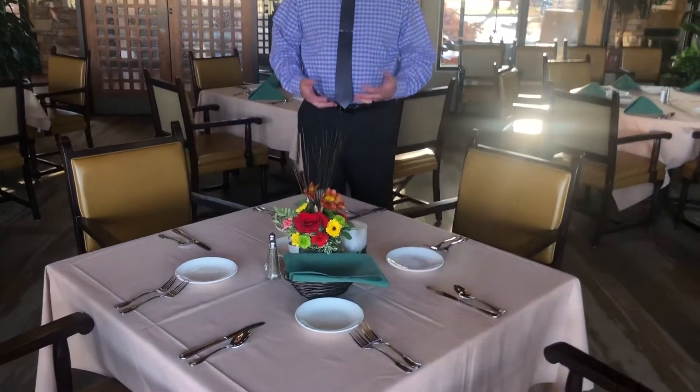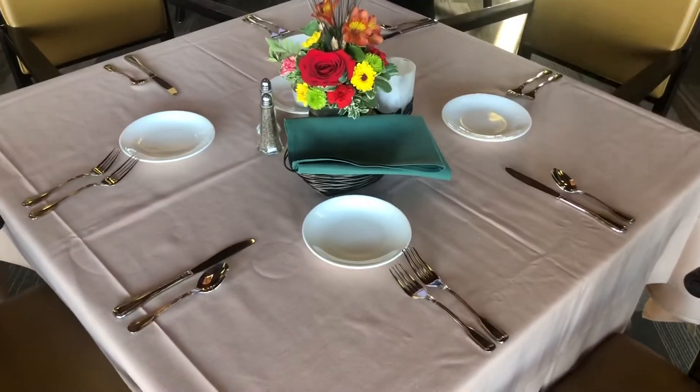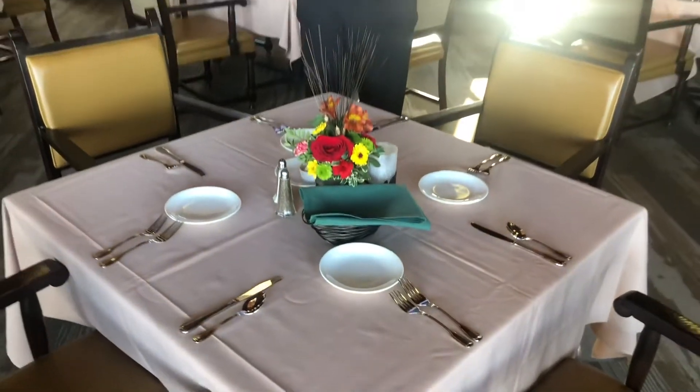Hi! Today we'd like to go over another training procedure for you in reference to serving the tables. We've mocked up this table to cover the salad course and the proper way to serve the entrée course. Those are the two areas of service we're going to focus on in this video, and hopefully this will help you be more proficient when serving your tables.